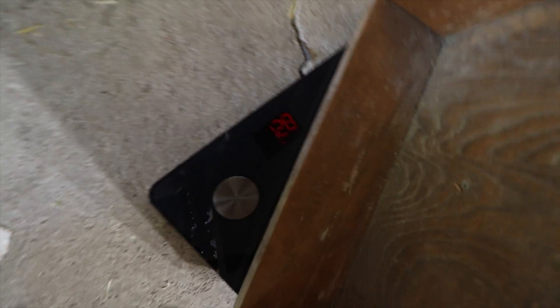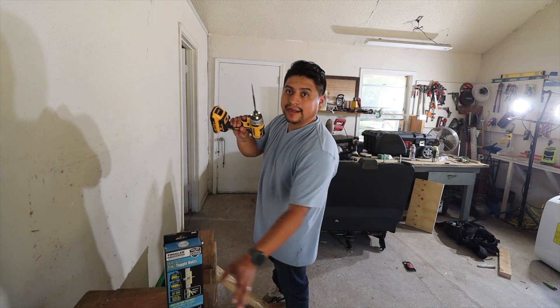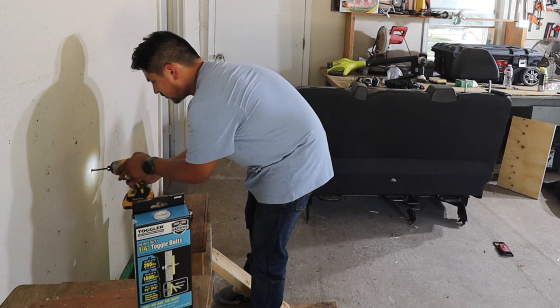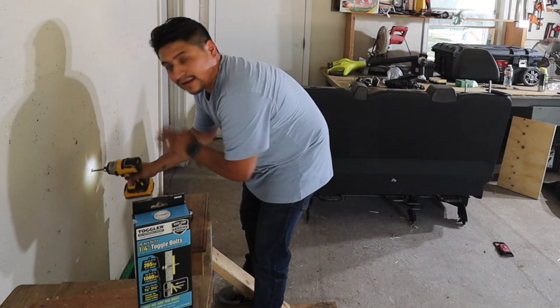All right guys, there you have it — 12.8 pounds. So we got a half-inch spade bit, we're just going to make a hole. Nothing behind it.